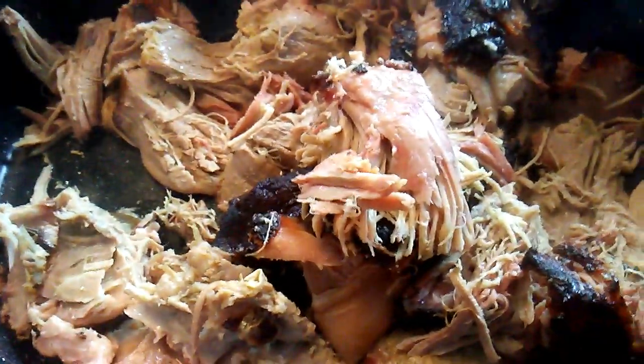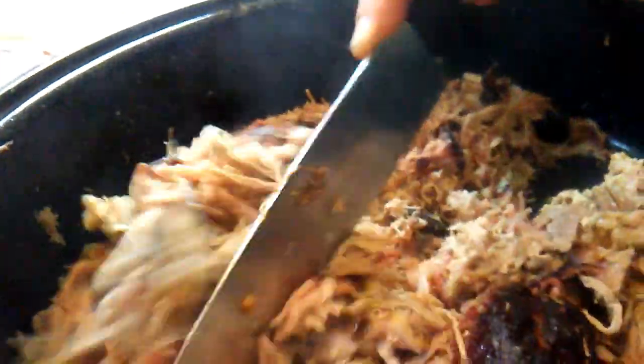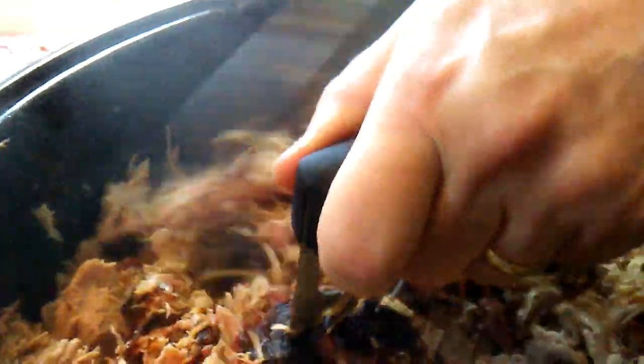Does that ever look good. Look at the smoke ring. Look at that crust. Wow.